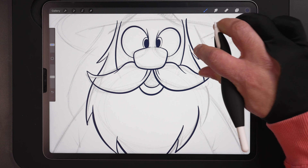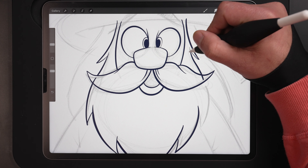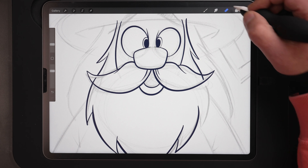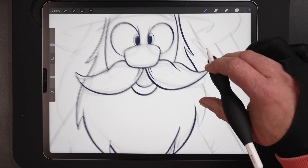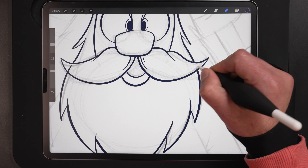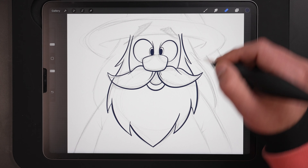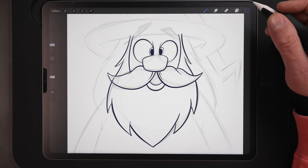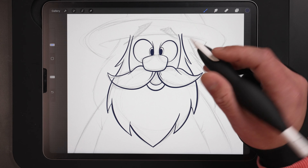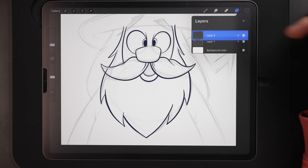I'm also switching back and forth between my brush and my eraser. I have the Apple Gen 2 pencil and usually use the double tap feature to go back and forth. I don't like to do that in my videos because it's hard to tell when I'm actually erasing and when I'm drawing, especially for people that don't have the Gen 2. That's why I go back and forth manually during these videos. With the ProDraw Grip, you've got the finger scoop that allows you access to the double tap. Now let's go ahead and merge those together by pinching.